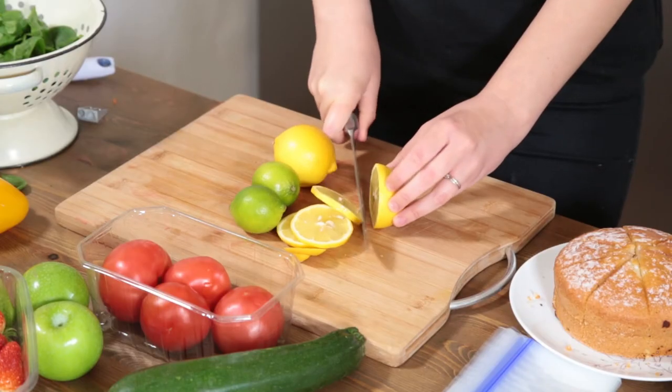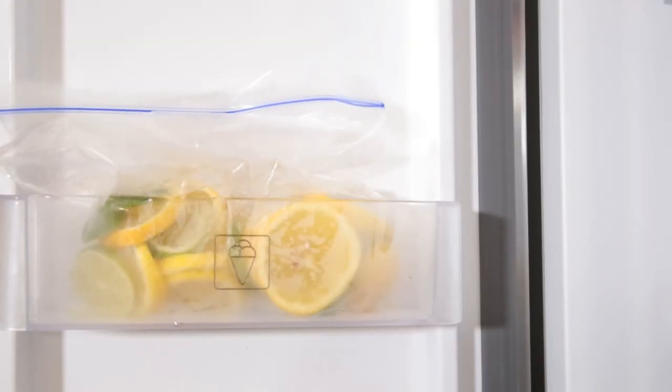Fancy an ice-cold drink? Just slice up some lemons and limes and pop them into the freezer. Now you can have an ice-cold drink with no watering down and a delicious citrusy taste whenever you like.